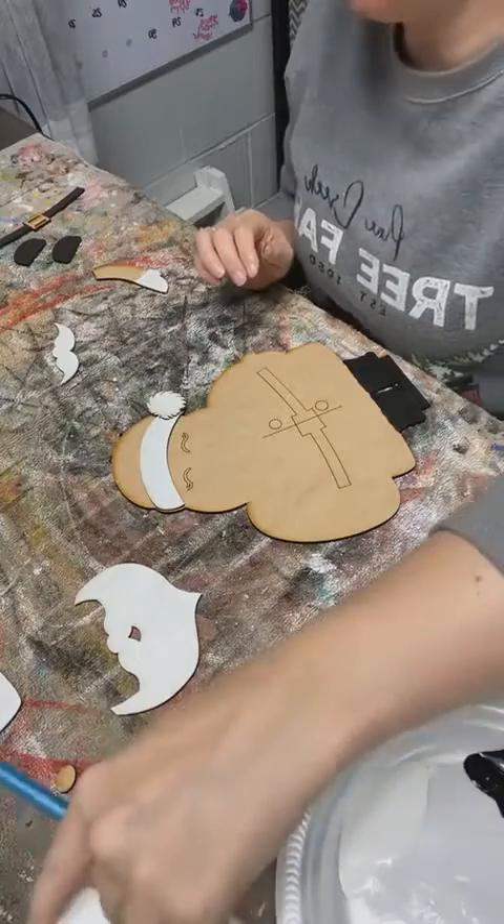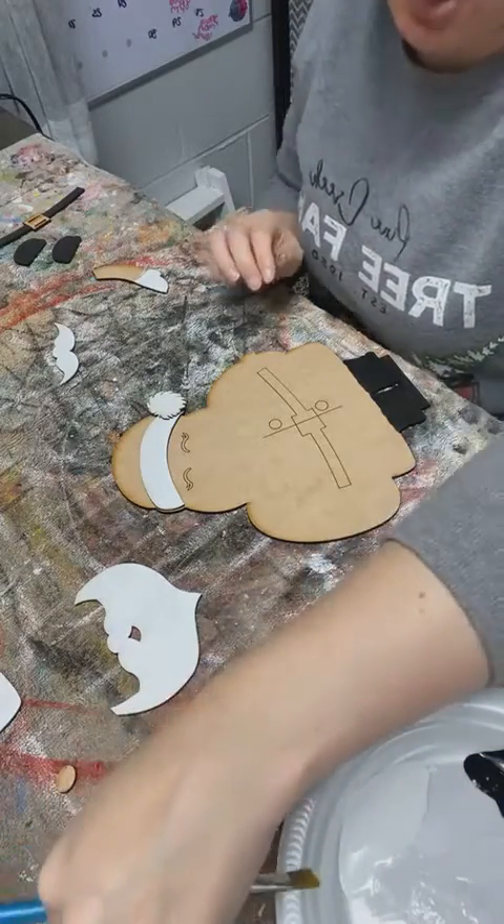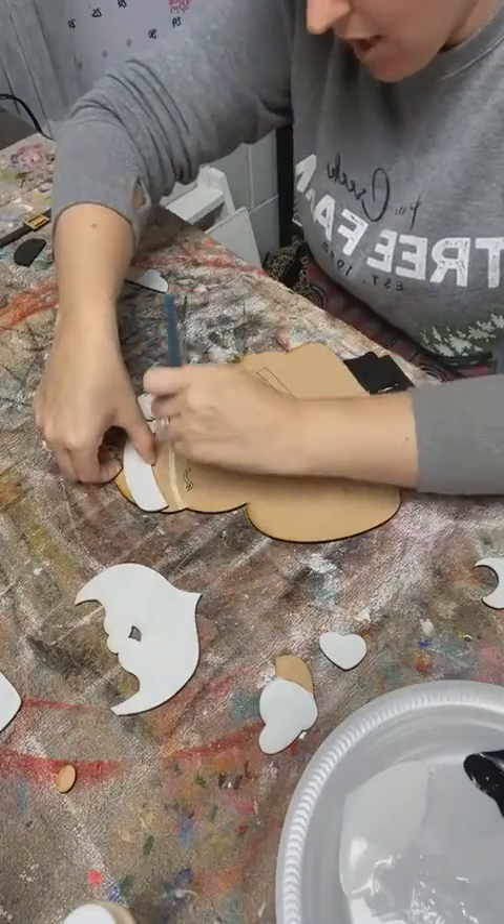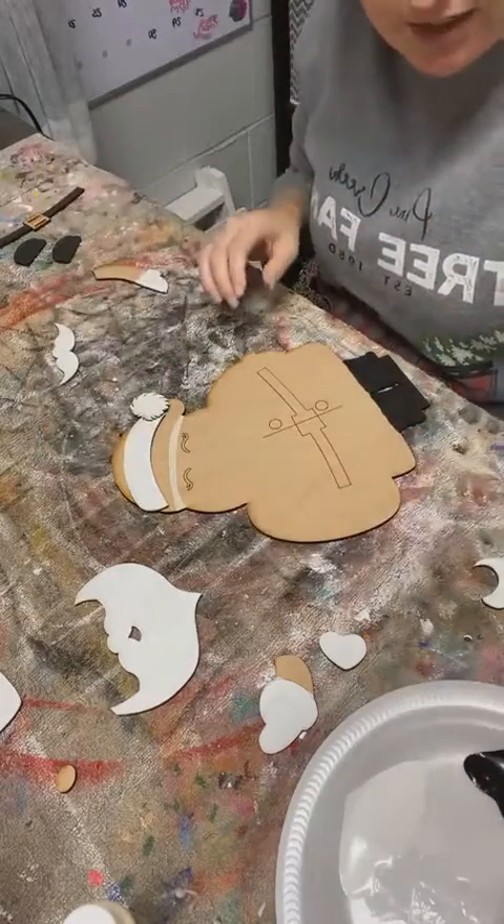So his skin tone is going to match Mrs. Claus, and I used the toasted marshmallow for that yesterday, so I'm going to use toasted marshmallow again today.